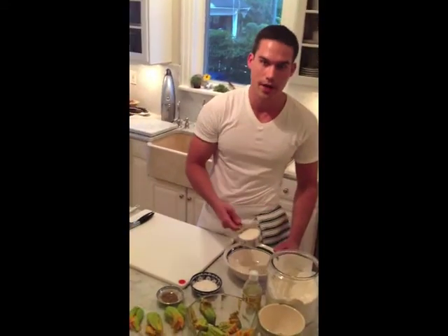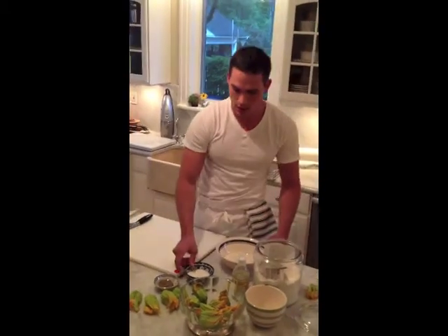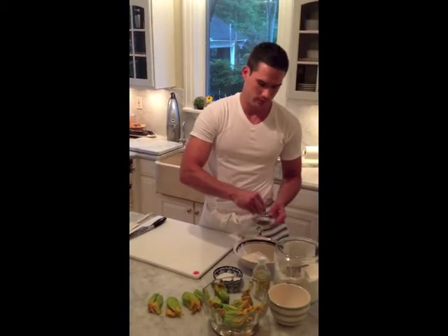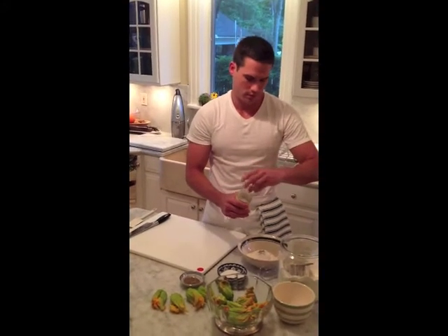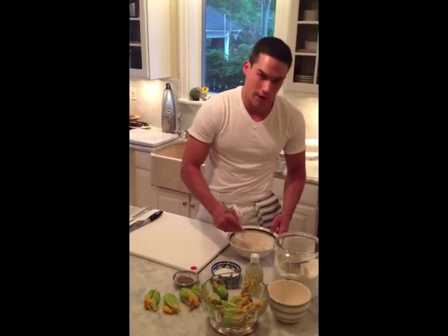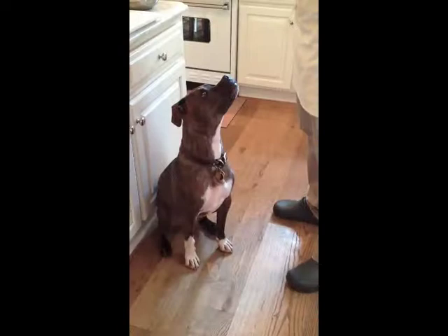First thing, I'm going to make the batter. I use about a cup of organic bleached flour. A nice big pinch of salt, and a smaller pinch of pepper. Then I use some tonic. Whisk it all together. It's better to make this about an hour before, so everything has a chance to set up. Let's put this aside.